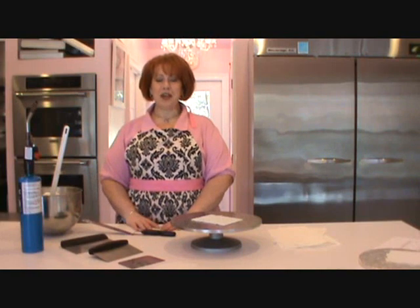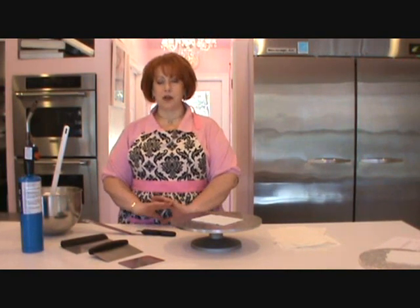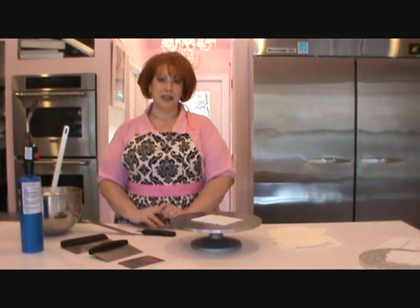Hi, my name is Jennifer. I'm with Coffity Cakes, and today I'm going to show you the hardest part of making a pretty cake, which is to get your icing nice and smooth.